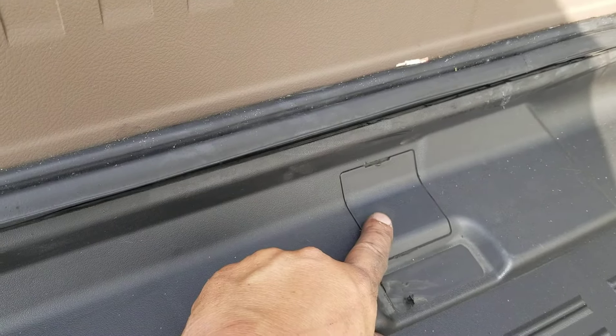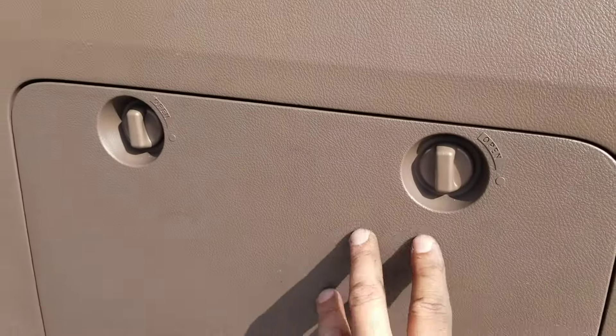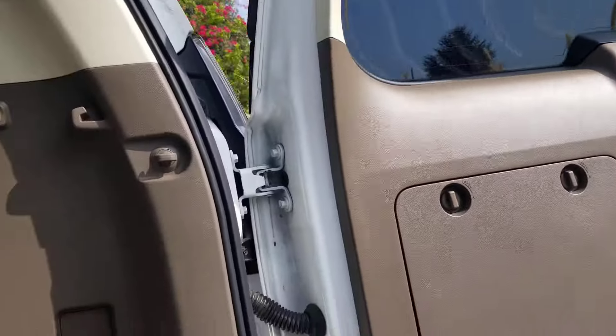Lexus does provide you with all the tools to do this and it's right here on your back panel. Let me show you exactly how, real quick.